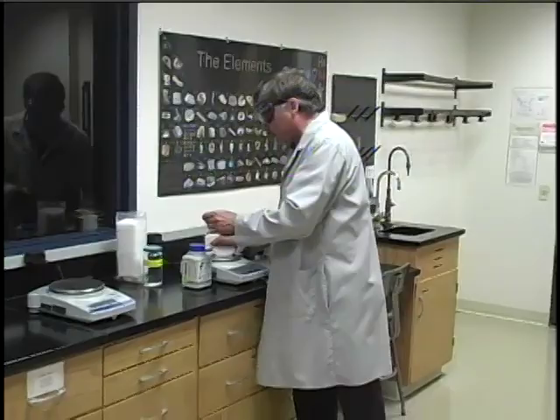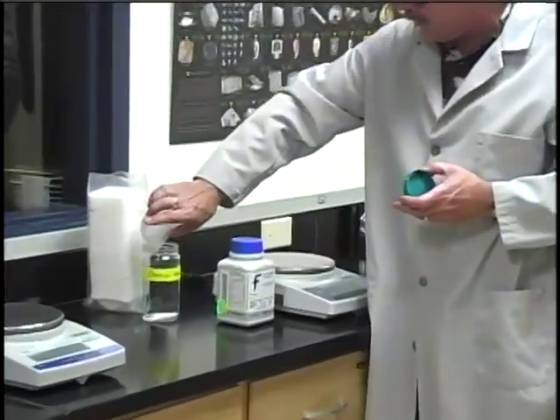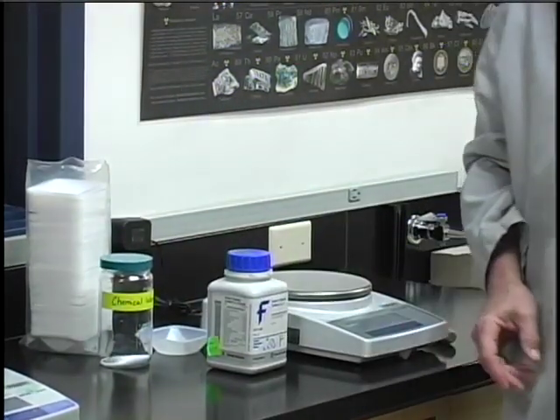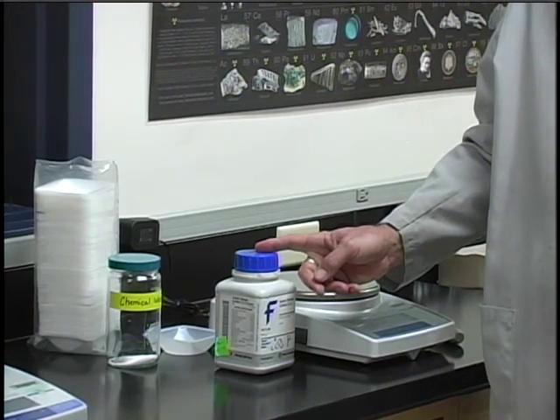If you can't find another student who needs that chemical, then your only other option is to dispose of that chemical properly. There is no option to put it back in the reagent bottle — that way the reagent bottles don't get accidentally contaminated.